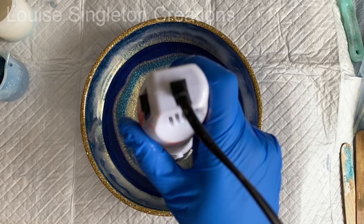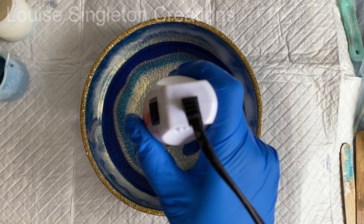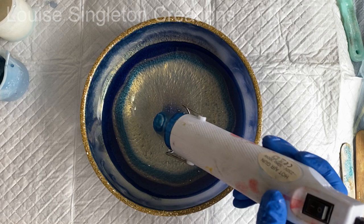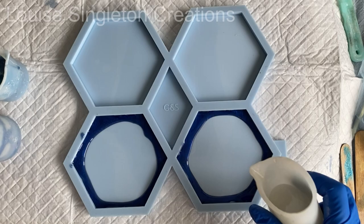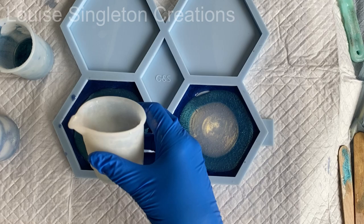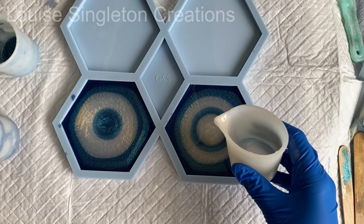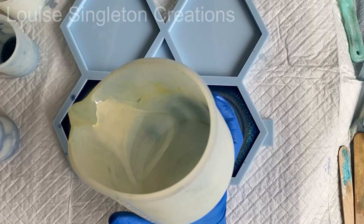Once I'd finished pouring I gave it a quick blast with my heat gun to pop any bubbles and get it moving, then put that aside and used my leftover resin to make two coasters — I always seem to do too much. I found the first mould I came across in my mould stash, which is my hexagonal mould from Moulds and Shapes, and I'm doing it in exactly the same way as the inside of the bowl — Deep Hyacinth Blue around the edge, then alternating the colours in the middle, finishing off with a layer of clear.